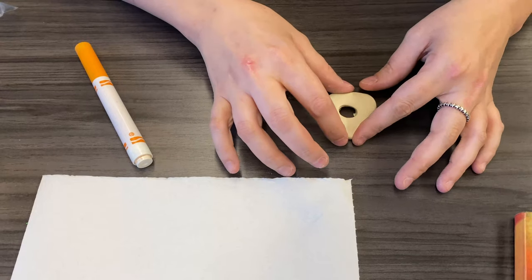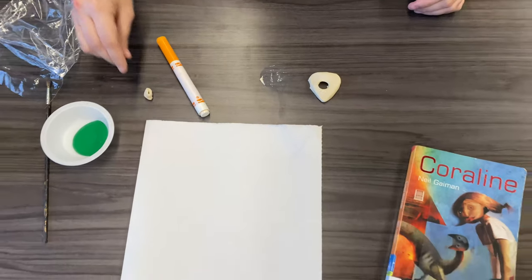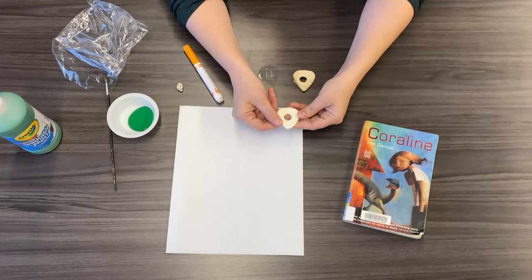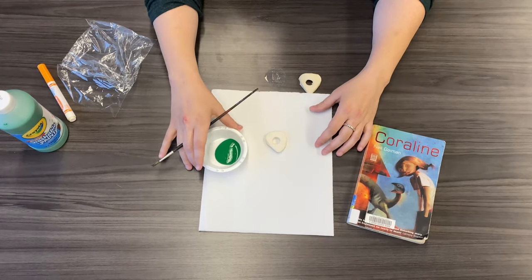Then what you'll do is leave it to dry for about 24 hours. Once it's dry, you'll have something that looks like this. With it, you'll want to paint it, so if you've got paint at home, awesome.